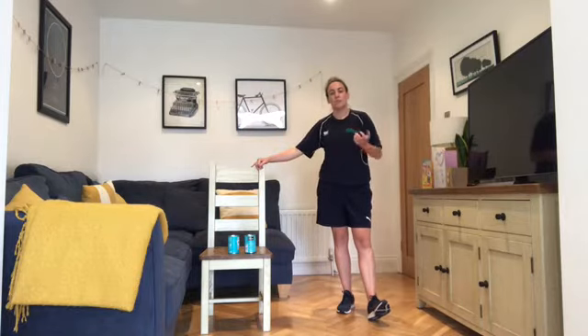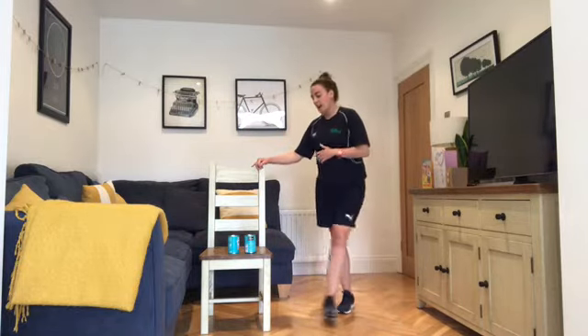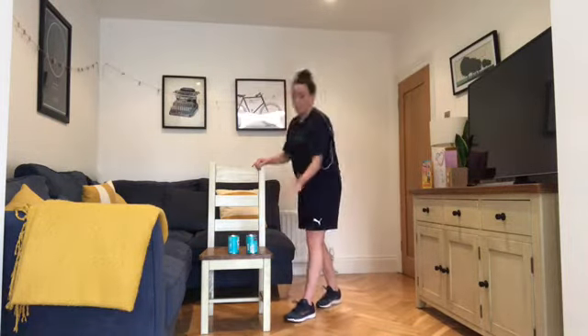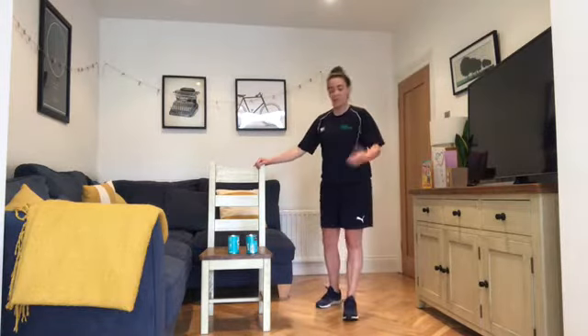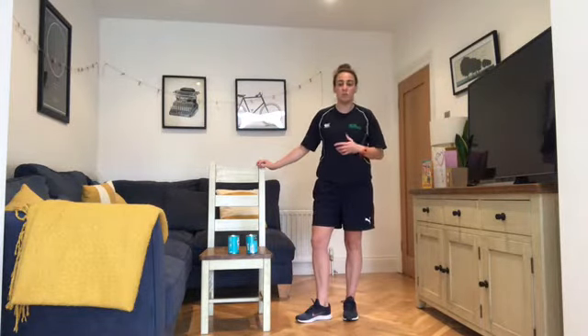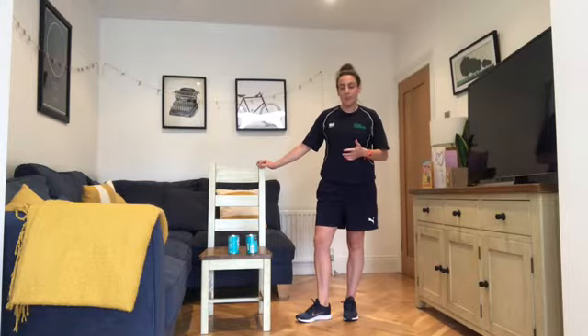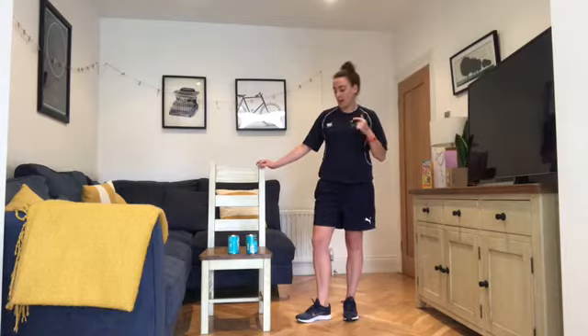For the standard exercises, I've grabbed a couple of tins of beans. If you have other weights you can use them, or if you want to use something lighter or heavier from around the house you can do that as well. We're going to do 10 exercises today, 2 rounds of the circuit. I'll give you a quick run-through of all the exercises now, we'll do a warm-up and then we'll get stuck into the actual circuit.